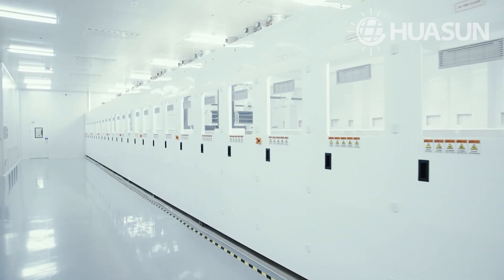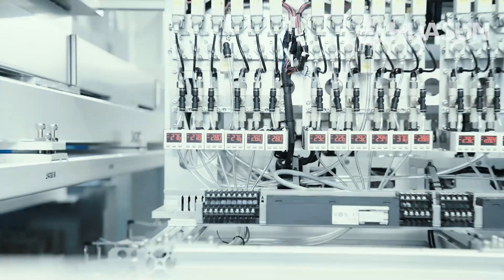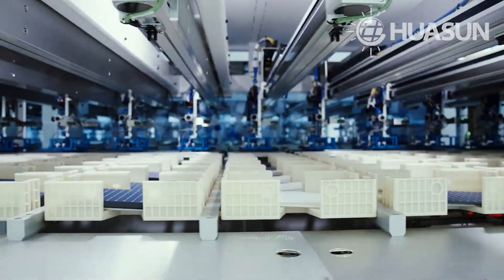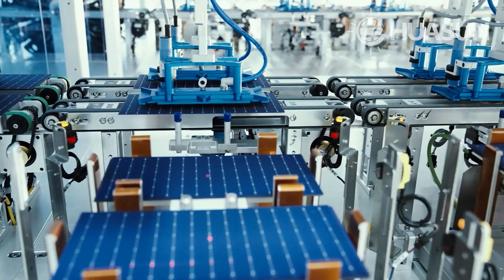Our modules guarantee a linear performance warranty of 90% after 25 years, which is significantly higher compared to the standard 80 or 85% offered by other module brands after 25 years. By the 30th year, the performance of our modules is no less than 88% of nominated power.